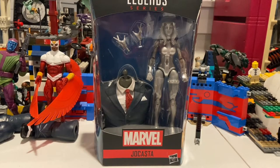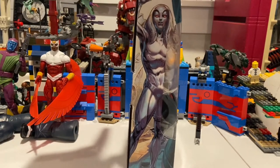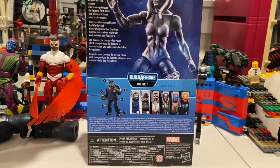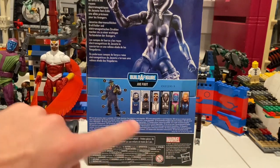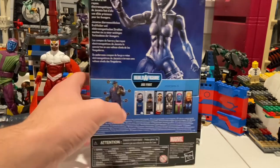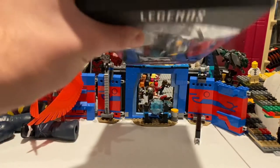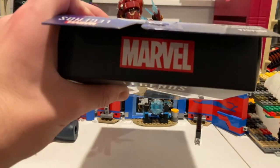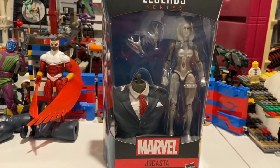Hello everyone, this is Hunter Collector here with another action figure review. Here we have the Marvel Legends Jocasta. Here she is from the front, here's the side art, here's the back if you want to pause and read. Here's all the figures in the wave and build Joe Fixit. Same artwork on the other side, you get the Marvel logo on top and the DCPI on the bottom. But besides that, let's crack her open.